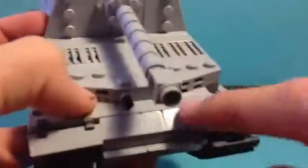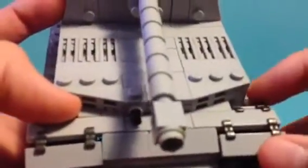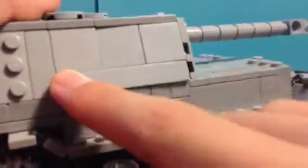My favorite part is probably the front view right here. I really like these flaps — can't even remember what they're called, but there's this side slope in here, it's pretty nice. It's kind of sagging in on this side, but the other side's better.